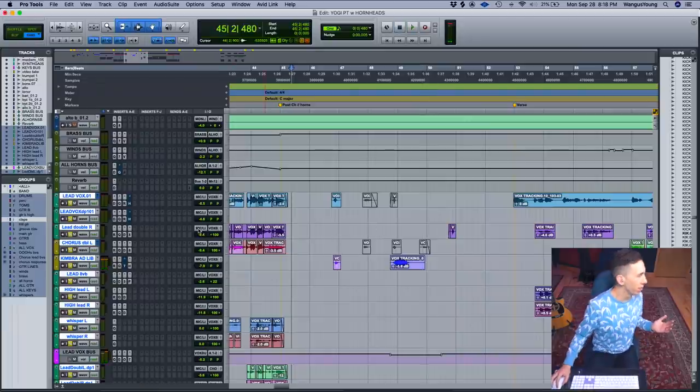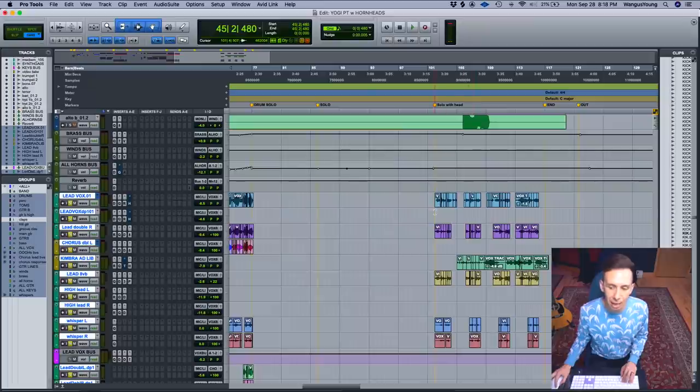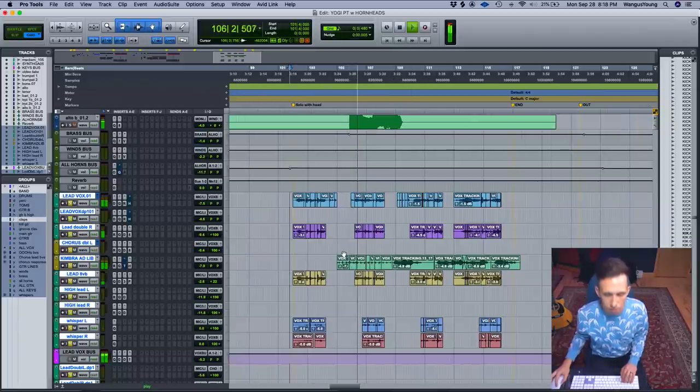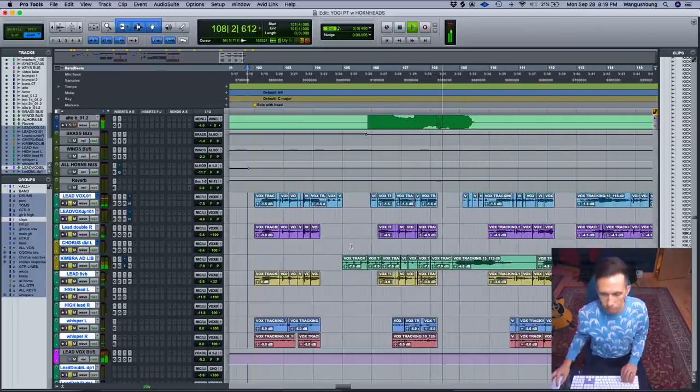At the very end, it was really fun to have her ad-lib over the outro — kind of hinting back at the chorus — with the guitar and horn solo thing happening, throwing the chorus idea back out.